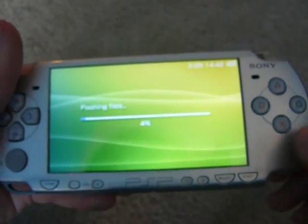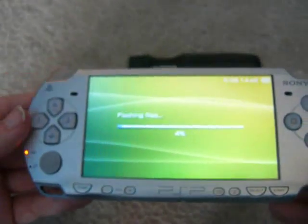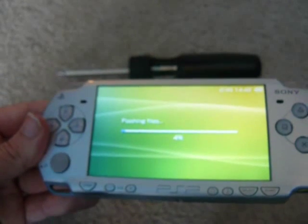Now I'll just make a video on how to get the magic memory stick. Thanks for watching — hope this helps.